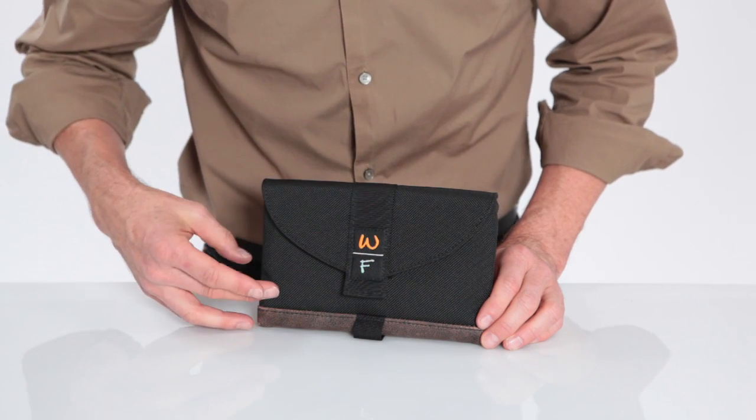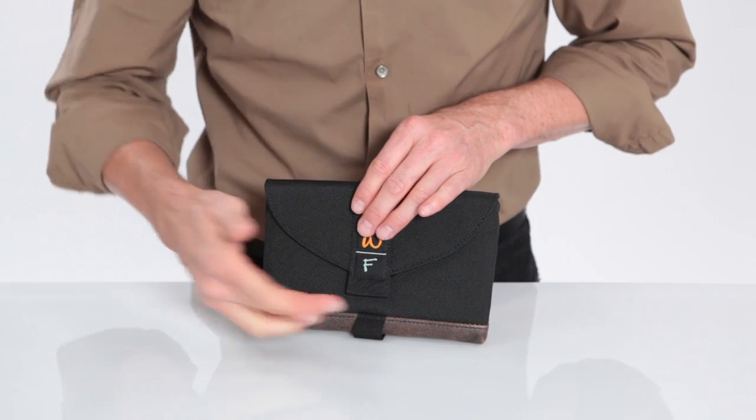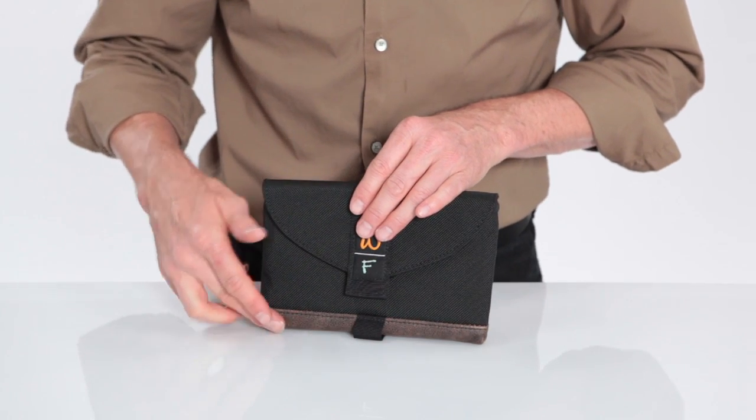It's got a custom-made ballistic nylon. It's very durable, very firm, and it's waterproof too. On the bottom you can get either the leather trim like you see here, or our indium trim that we have on our other sleeve cases.